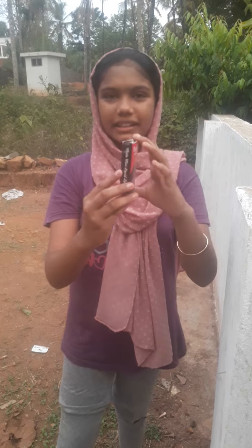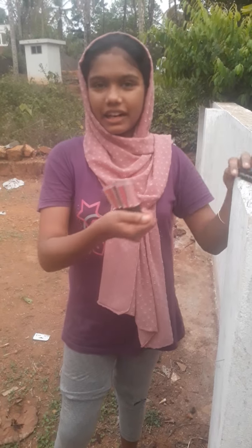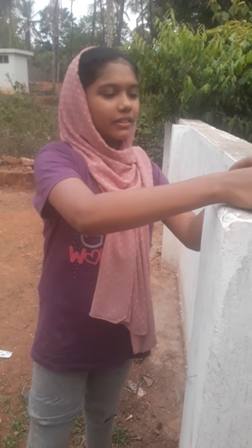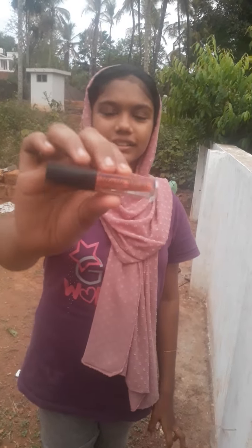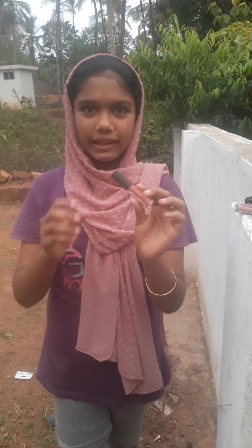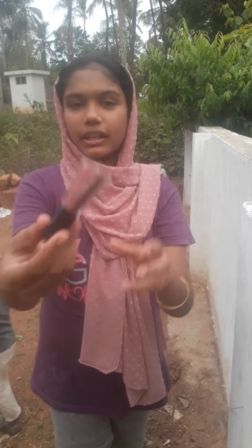I will show you the shade. This is a matte lipstick. This is 4 pieces. I will show you the shade — this is a mud blue shade.